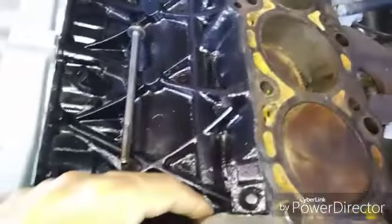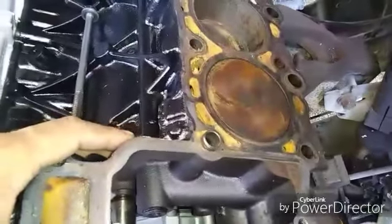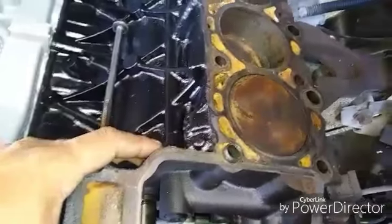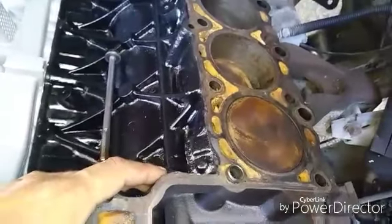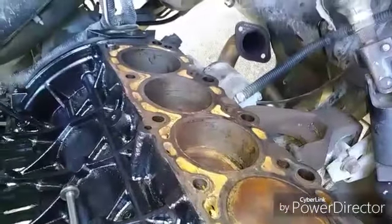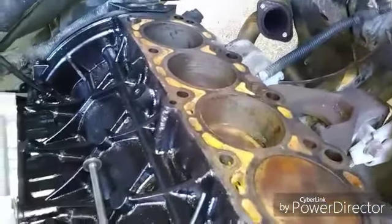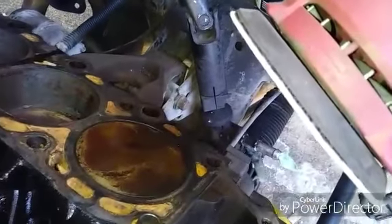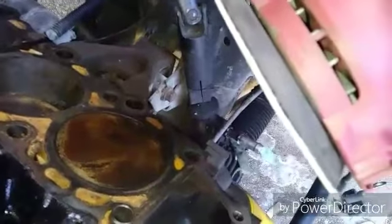This video is basically showing you how to prep a head and your block for the heads. I'll be back with the next video - it might be kind of long because I want to get everything done right and show you how to torque them and all that good stuff. Welcome back to Backyard Mechanics - prepping the block for the head.